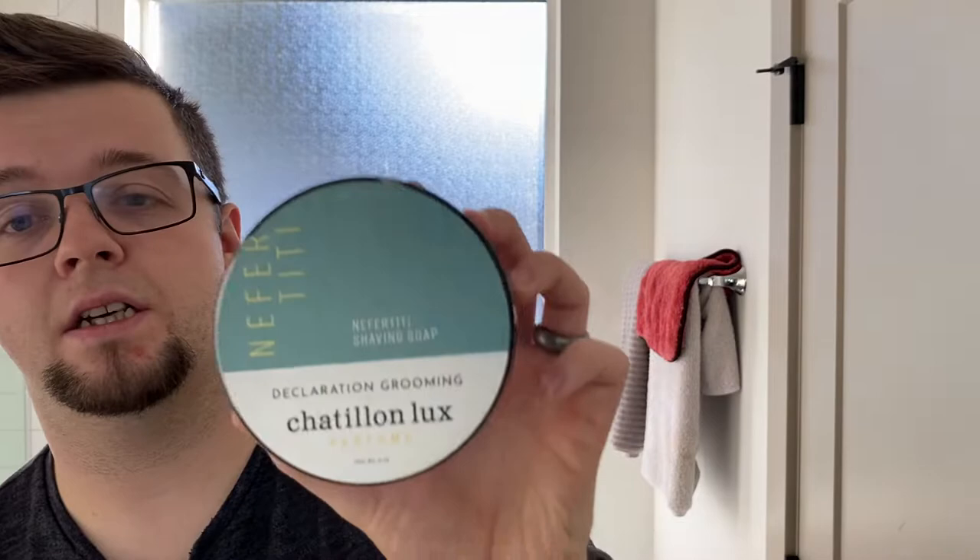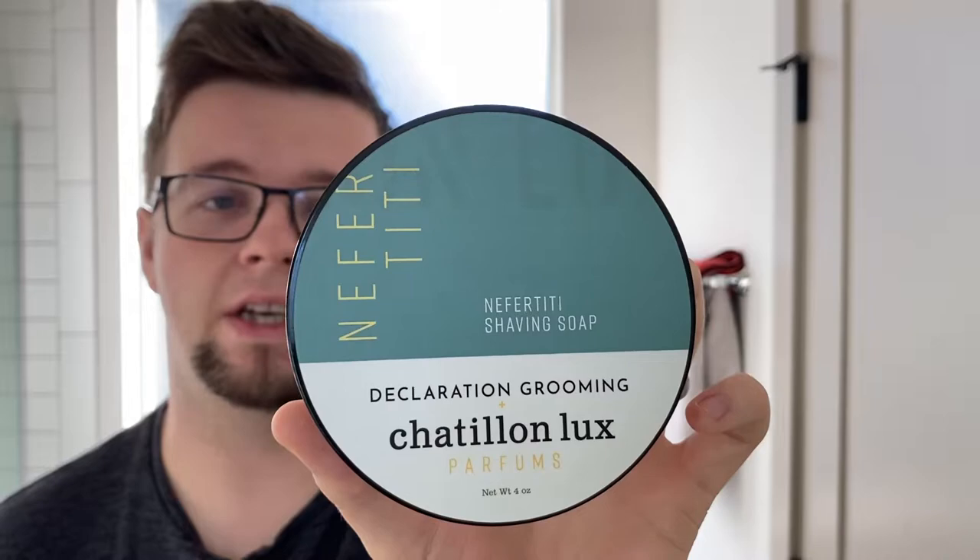My soap is one of my prized soap sets. I bought it just on a whim, maybe a year or so ago, and it's one of my favorite fragrances in the whole of wet shaving. This is Declaration Grooming in collaboration with Shatty Unlooks, and this is Nefertiti. I've used this on camera a couple of times — it's just beautiful. It's incense, it's honey, it's jazz cigarette, a little bit of cannabis. It is dark, it's mysterious. For me it's incredibly seductive.